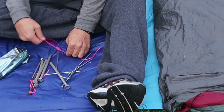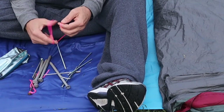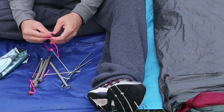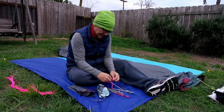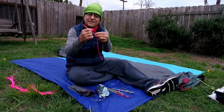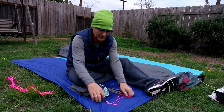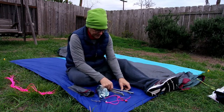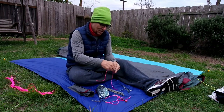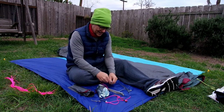Don't want this to fall off while it's in the case. There's one, there's two. See how fast I did that one? But Bill, that was the one you already had done. Yes it was.